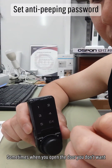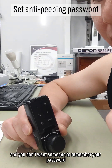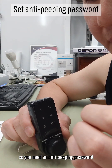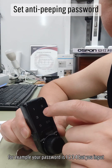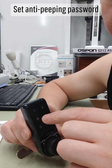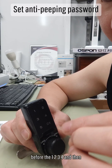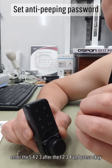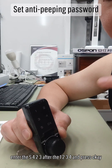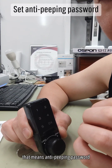Sometimes when you open the door, you don't want someone to observe or remember your password. So you need an anti-peeping password. For example, if your password is 1, 2, 3, 4, you can input extra digits like 3, 1, 2, 4 before the real password 1, 2, 3, 4, and press OK — you can still unlock it. That is what an anti-peeping password means.